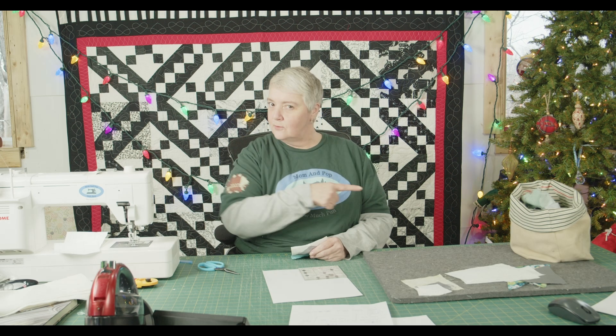Hey everyone, welcome to Weekend Project. Thank you for joining us. We are working on a fantastic project that's going to take you throughout the whole year — 365 days of fabulous fabric fun.